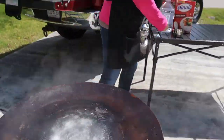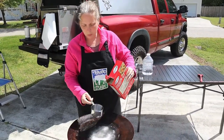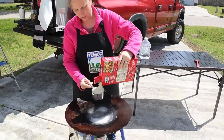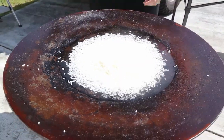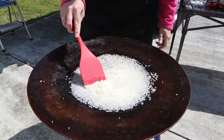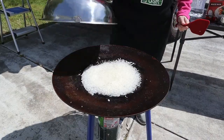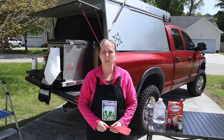Now we're going to go ahead and add our five-minute rice — one cup of water, one cup of rice. It's fine if it overflows a little bit, just like what you would do at home. Turn your heat off, stir your rice, cover it, and wait five minutes. Then you'll have your rice. We'll come back and check on it in five minutes.